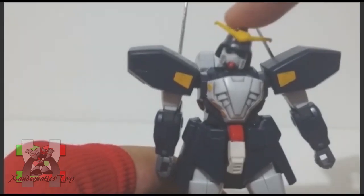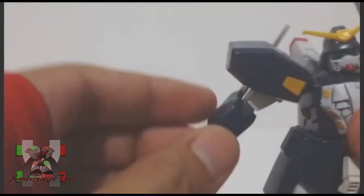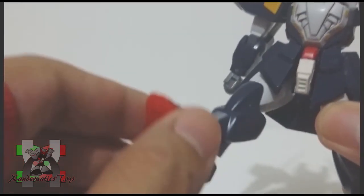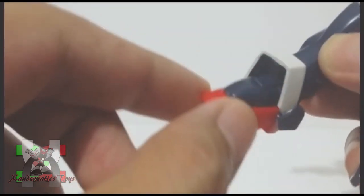Head is on ball joint. Shoulder can bend to the side and rotate 360 degrees. Bicep bend and swivel. Hands are both on ball joints. Legs are on ball joints but restricted and cannot split. Both feet are on ball joints.